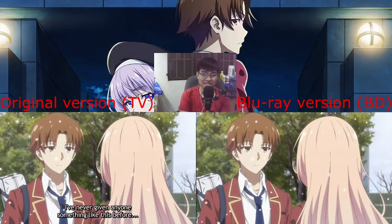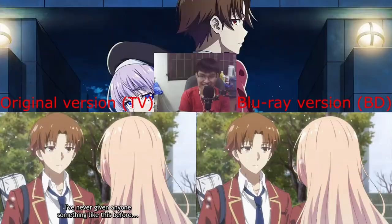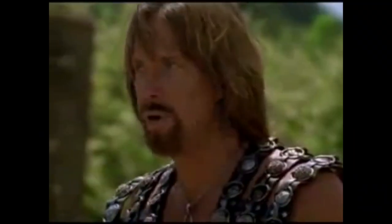Oh my god, they didn't even bother changing that. Why? Why? Disappointed!